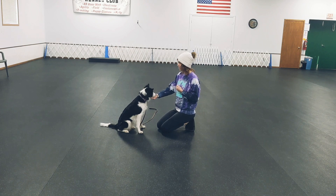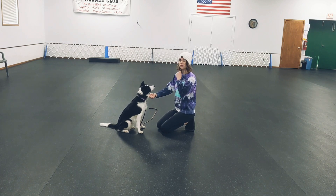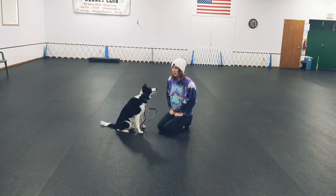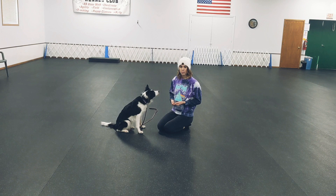Another way is to have treats under your dog's chin, and when it looks at you, you reward with treats in a different hand. All of these things are very good, and there are some things that you must remember.